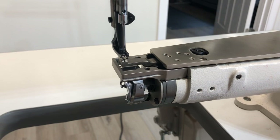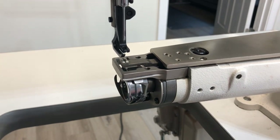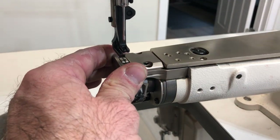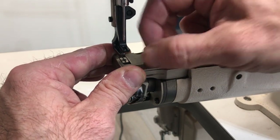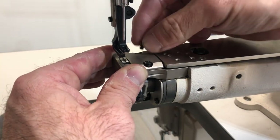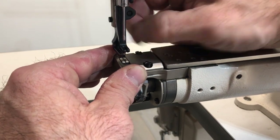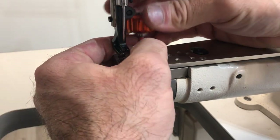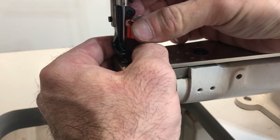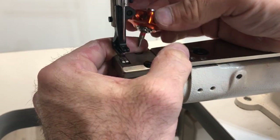Now we need to reinstall the throat plate and then install a bobbin and see what we've got. Installing a throat plate is probably the worst part of the whole process — it's really hard to get in here. So if you have a low clearance screwdriver of some kind, this would be the time to use it. Those screws didn't just appear out of thin air — I have a magnet stuck to the front of this machine so that when I'm changing parts out, I don't have to wonder where they went. They don't roll away or anything like that. So let's go ahead and get this tightened down.